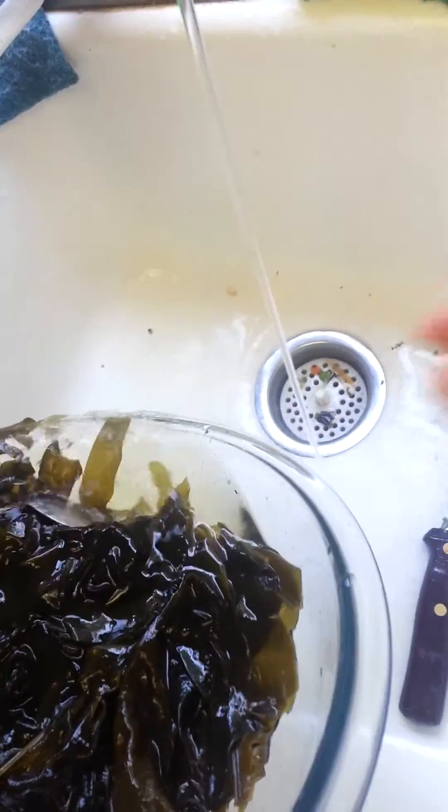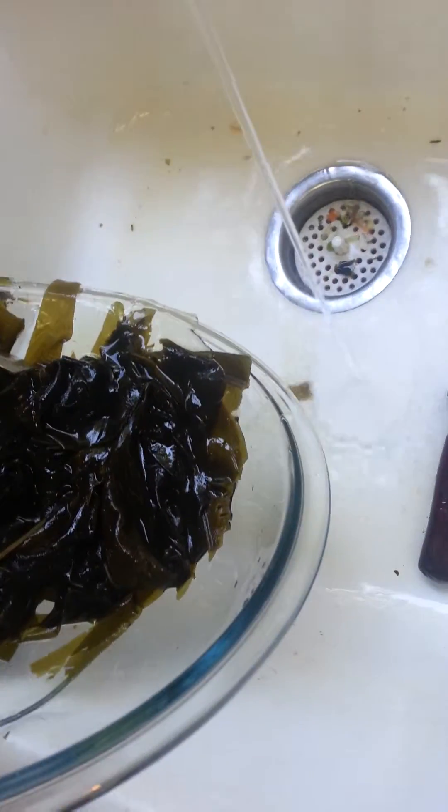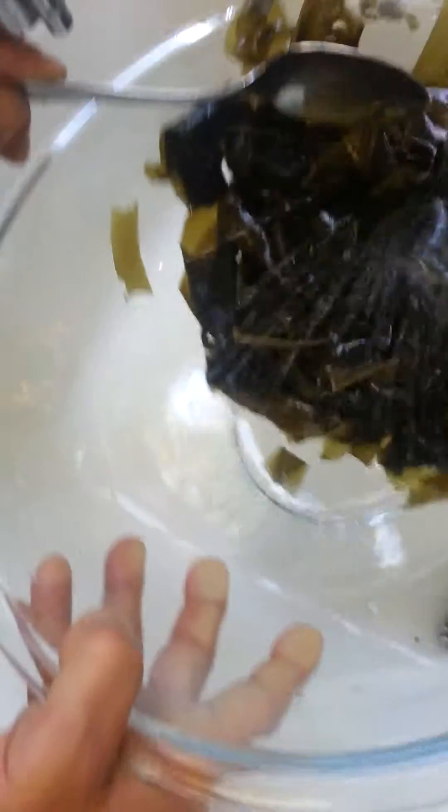Before we add it in here, we have a filter on this water system, so we're going to fill it up.